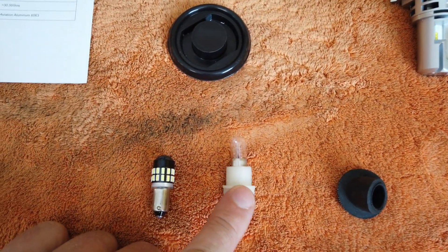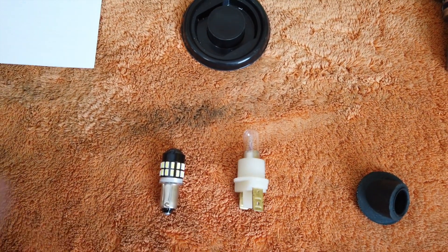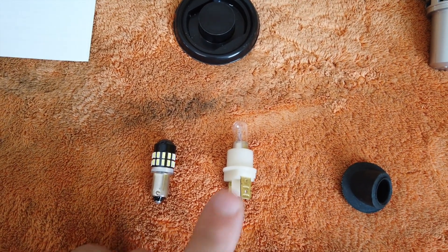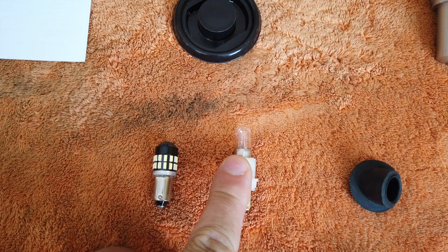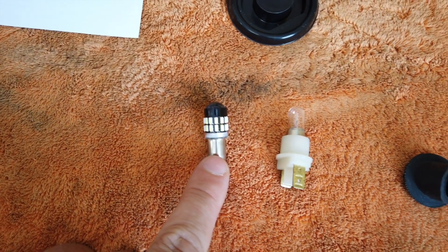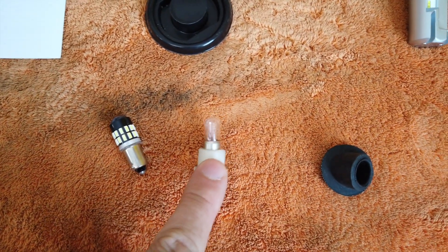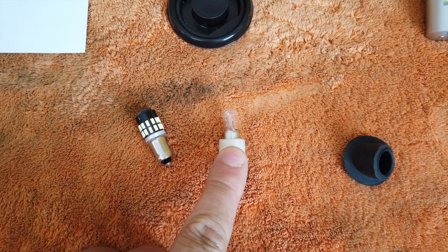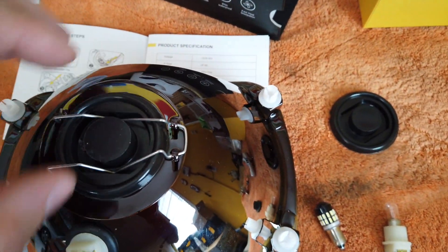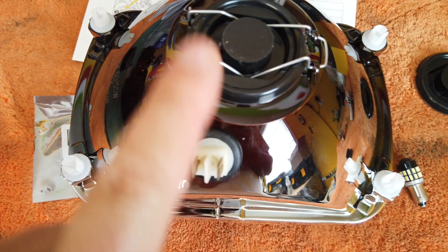I also decided to upgrade my parking lights. The standard bulb is called BA9S. If you look at these bulbs, they're called BA9S, and this is the LED equivalent — also BA9S. I bought two of those to replace the incandescent ones. It's very straightforward: you just open this up, remove the old one, and install the new lights.